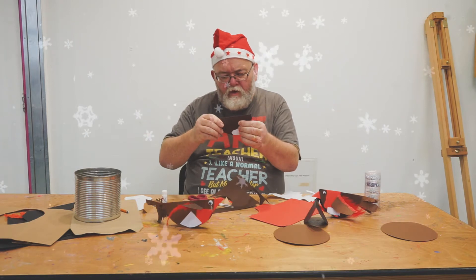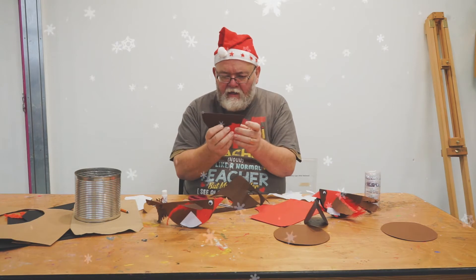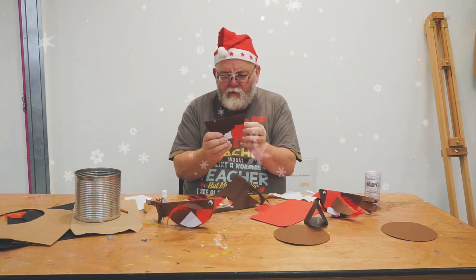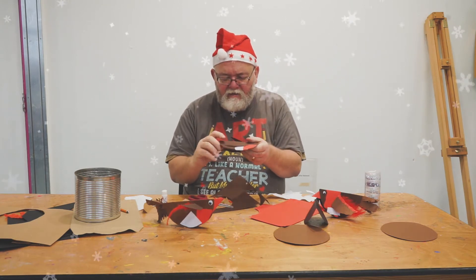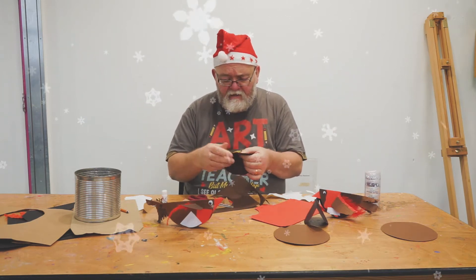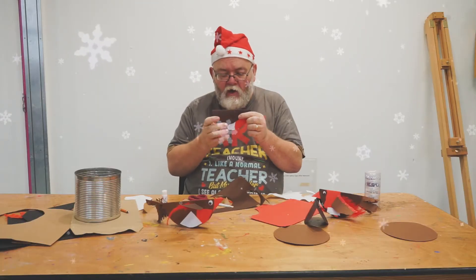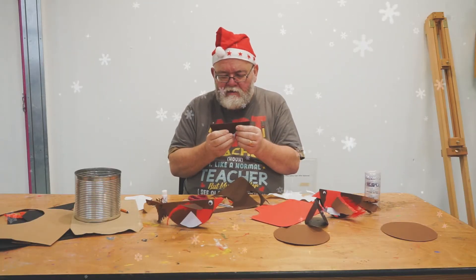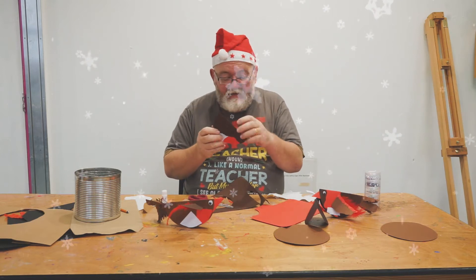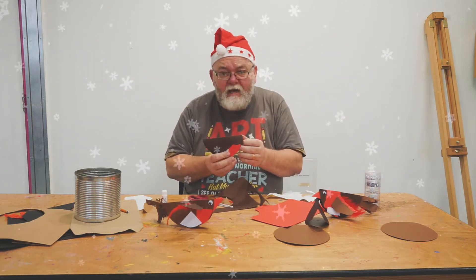Where do you glue the wings on? Just not quite in the middle but pointing down. If you imagine this was a clock, the wing would be pointing down towards four o'clock. Now if you can't figure that out and your wing starts pointing up, that's okay too.